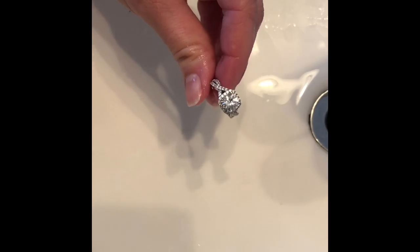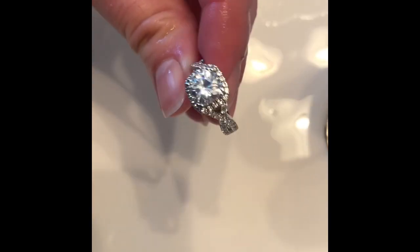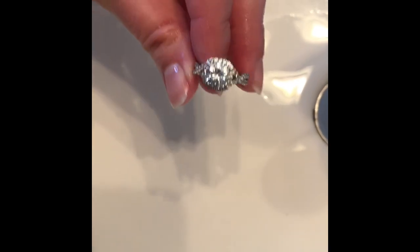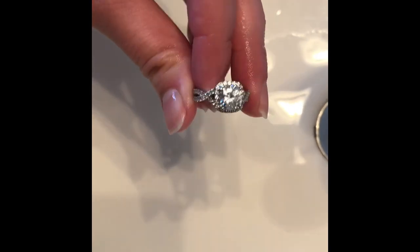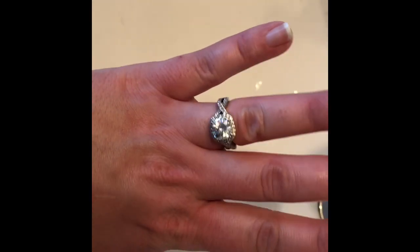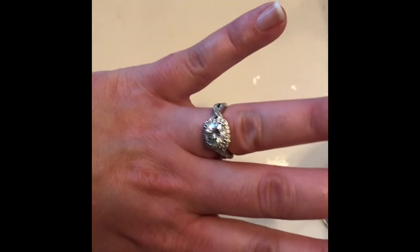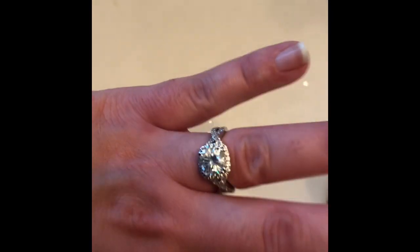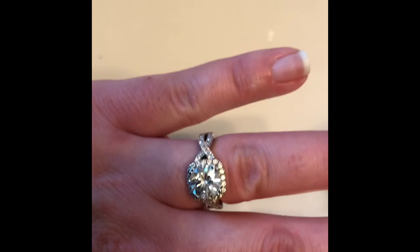Then just turn the water off, shake off the water, and dry it off if you have a nice towel for that. As you can see already, it's definitely more sparkly and looking a lot cleaner. There you have it — I've noticed that Dove Eggs Mosonite is very easy to take care of. I wear it every day and just with soap and water or a simple diamond dazzle stick, it goes back to looking how it did when it came out of the box. Hope that's helpful, thanks!